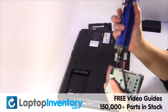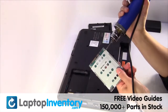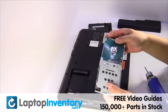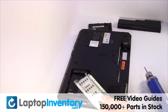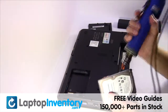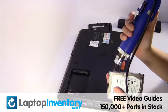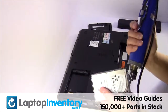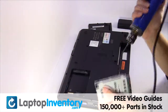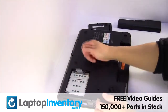Remove the screws from the hard drive caddy. Remove the caddy from the hard drive. You are now ready to install the new hard drive.